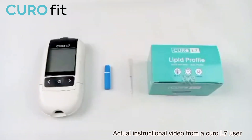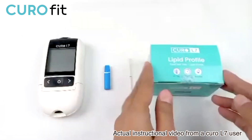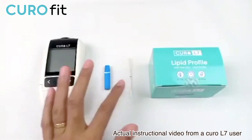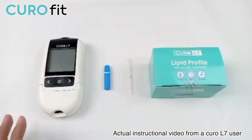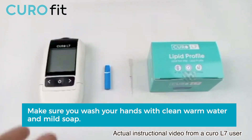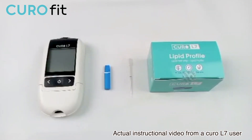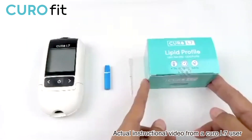This is what you will need to do the test: Curo L7 meter, profile test strip, capillary tube, and the lancet or safety set. Before doing the test, make sure that you wash your hands with clean warm water and mild soap. Rinse well and dry your hands thoroughly. Warm water helps increase the blood flow.